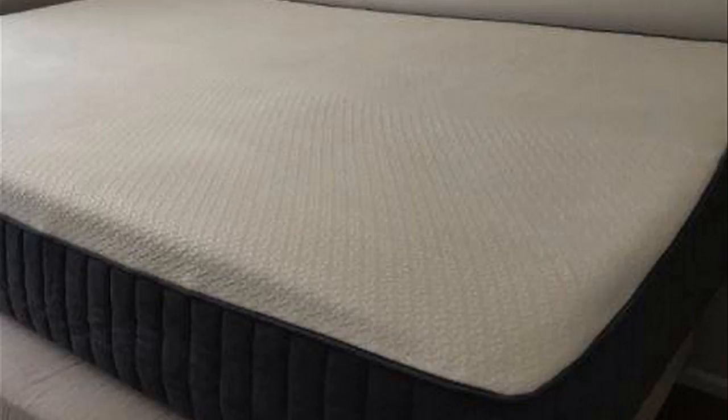I found a pretty good deal on it and I'll throw a link in the description below so you guys can check that out. So this is a 10-inch mattress with three layers of foam: two inches of gel memory foam on top, then five inches of comfort foam, and then three inches of support foam at the very bottom. One thing that's unique about this mattress is it has a total of seven inches of true memory foam, where a lot of mattresses usually have about three or four.